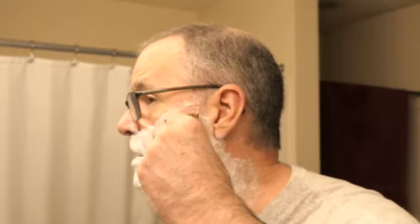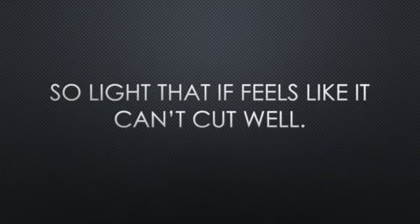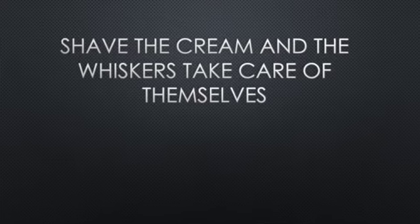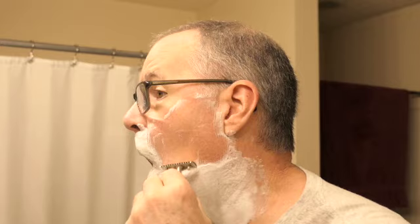I've already done all my prep. Today I'm using Taylor of Old Bond Street Almond cream. The key here is the lightest of light touches. You can see I'm not pressing hard at all — I'm truly letting the cream and the whiskers take care of themselves.